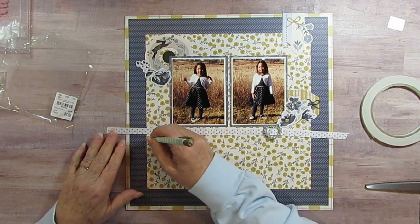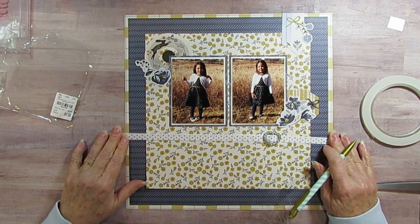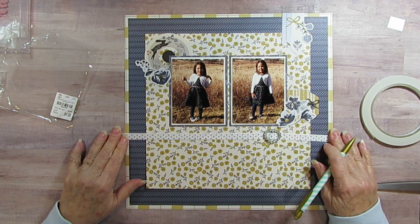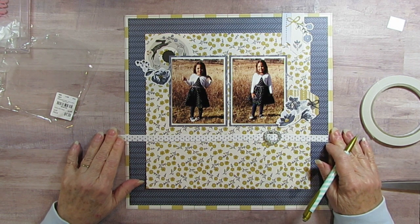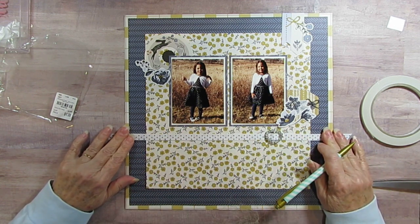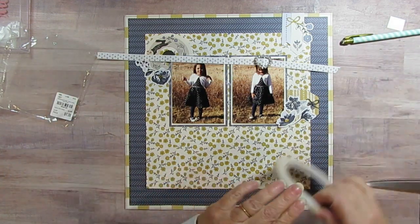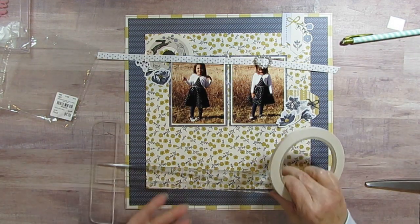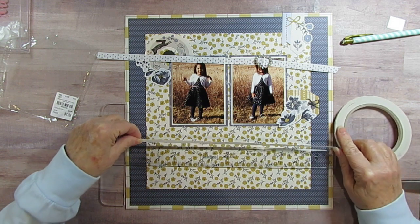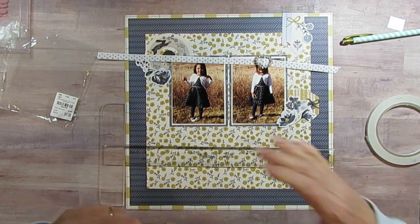I'm going to put it kind of right here, lining it up on one of these blue lines. I think there and there. I'm going to do that — see if I can do that. It's going to go all the way across, so I'm just going to cut about that much, and if I do a little bit more I'll just add to it.